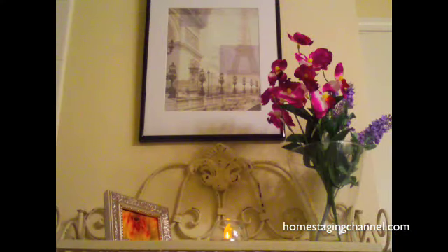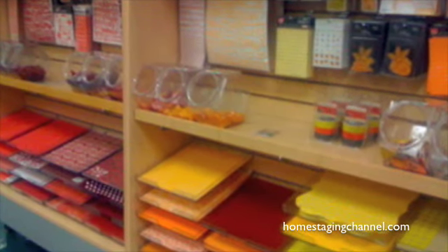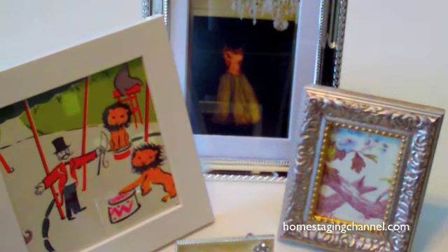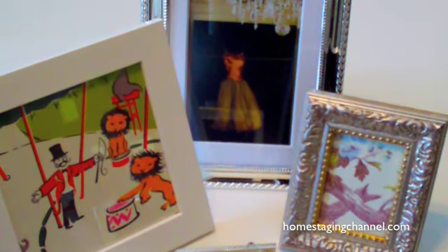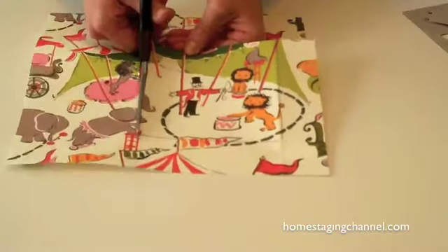Most craft stores have a wide variety of different styles and prints, so have fun with your project and be creative. You can also try smaller frames as well — the same method applies. This one has a picture of the circus on it that I'm going to use in the kids' room.